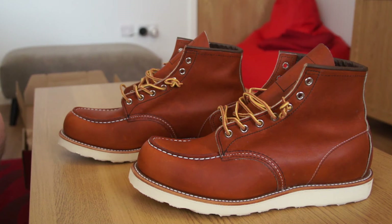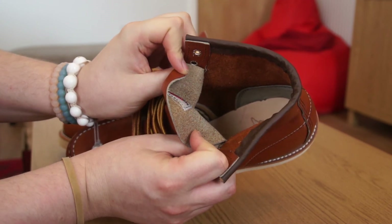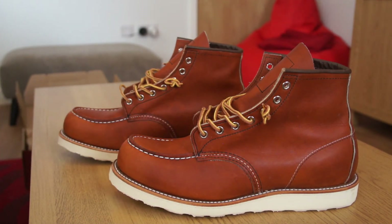When I tried the pair on in store they'd been tried on many times and were quite soft, so it was easy to get my foot in. But when my new pair arrived, I could not get my foot in at all — the opening of the shoe is super narrow, barely enough space to fit my hand. I have a quite high arch and I tried for at least half an hour stomping and forcing my foot in.